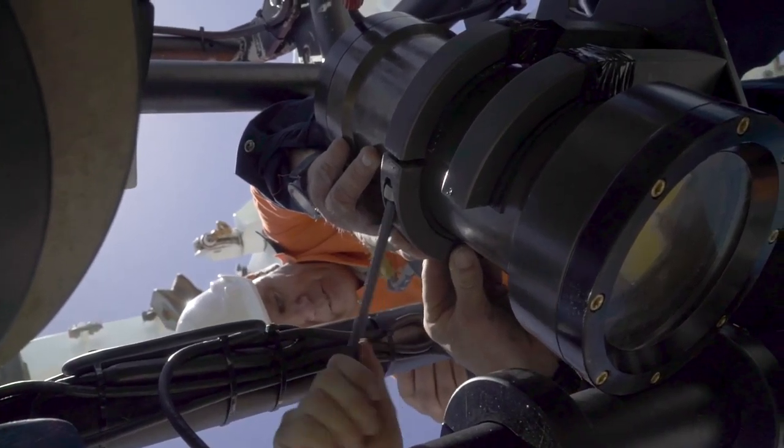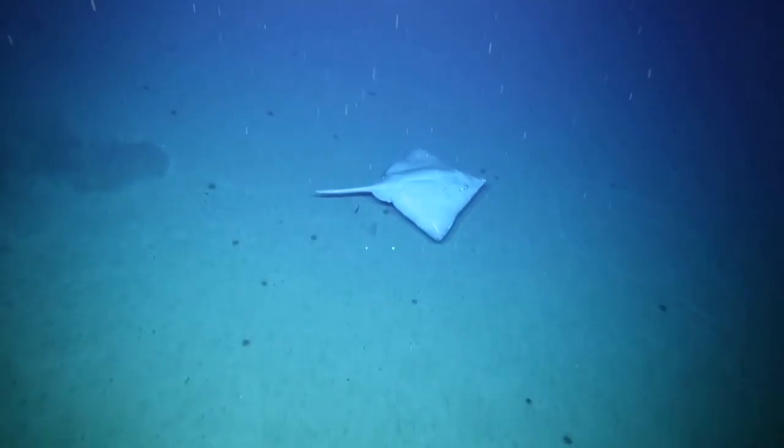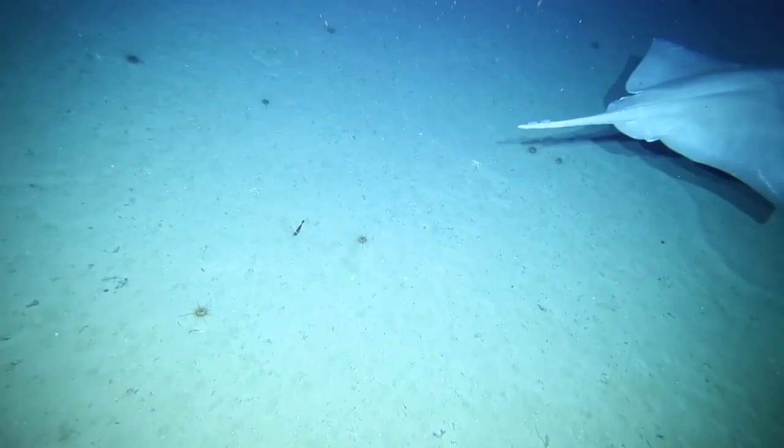So we're able to take advantage of all those features in our cameras and get the absolute best quality photos up on the surface in real time. When we're looking at new discoveries, species that have never been seen before by anyone, and you're controlling that with a joystick, it's a really good feeling.